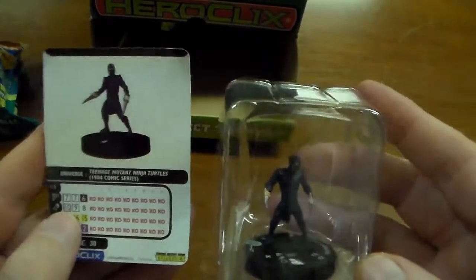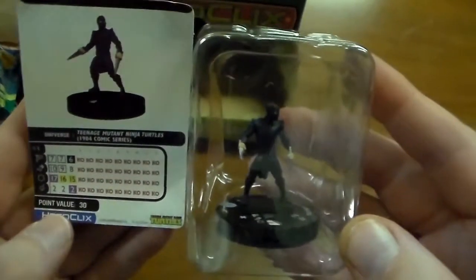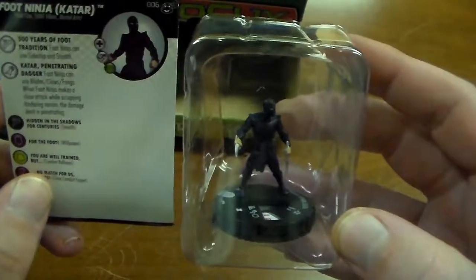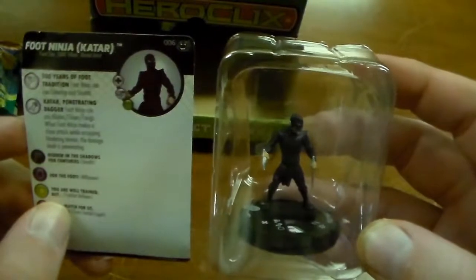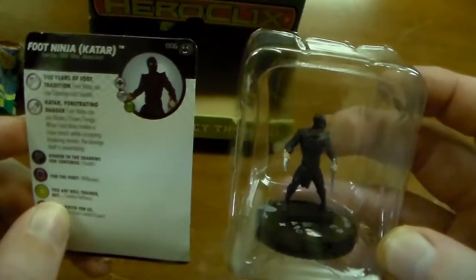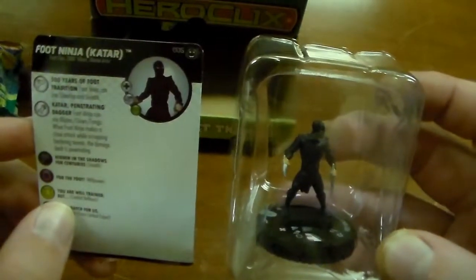Here's another Foot Ninja from the comic series. He's 30 points, gonna have katara, and he's gonna have the same Foot Clan abilities — Sidestep and Stealth, and the Blades, Claws, Fangs thing.